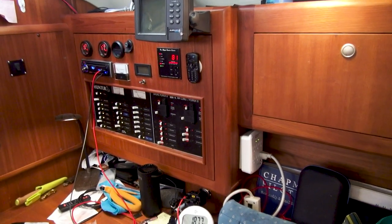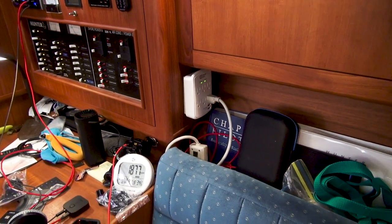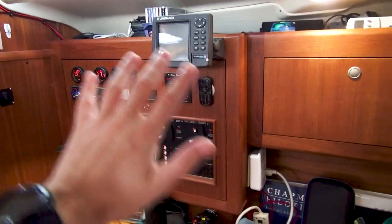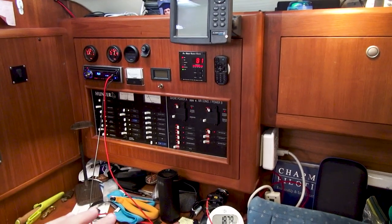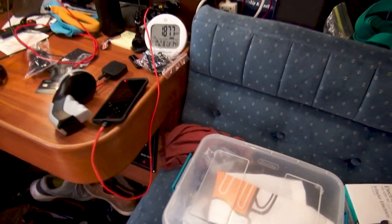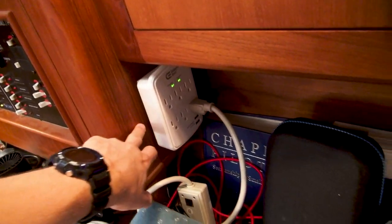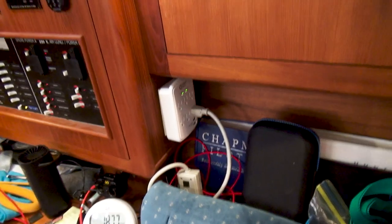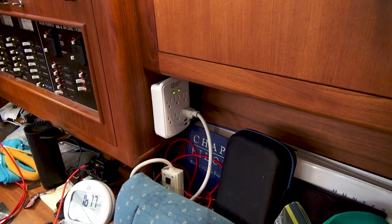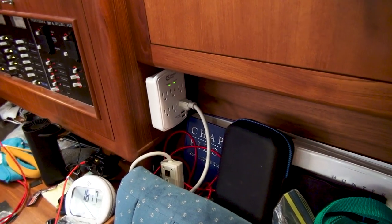Sydney and I brainstormed this morning on the best location to bring out the 24-volt line to charge the Torquedo battery. I wanted it relatively close to the nav station because that's where all the wiring is, so we don't have to run cabling up through the ceiling. I'm thinking of punching a hole through here to allow the cable to come out. Unfortunately there's really no way to allow it to retract and get out of the way when you pull it out.